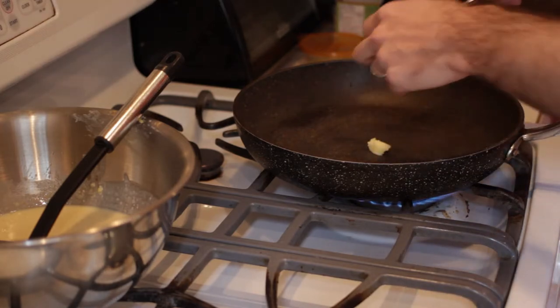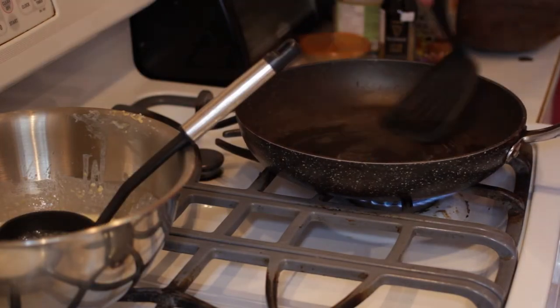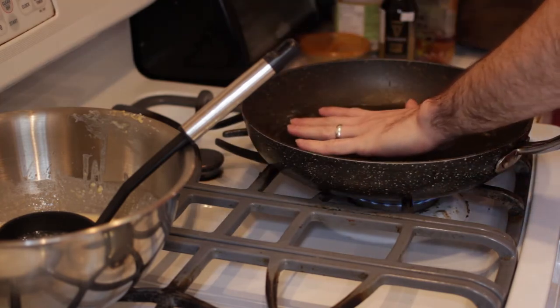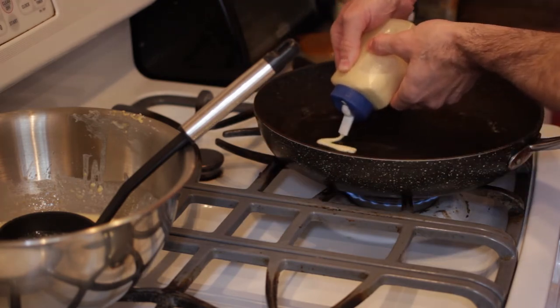Alright, so we're gonna put a little bit of butter in — make sure the pan is already hot. You can see the butter has started to melt and we're just gonna spread it a little bit everywhere. Make sure your pan is nice and hot and let's get ready to start drawing.